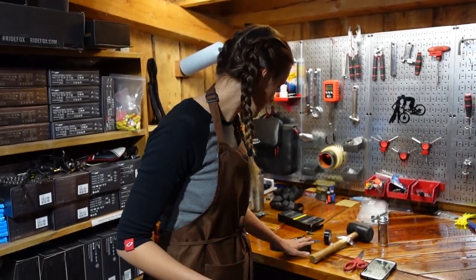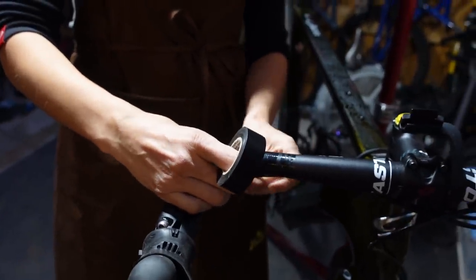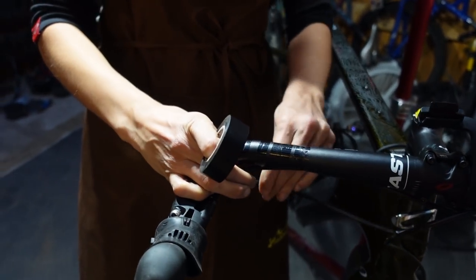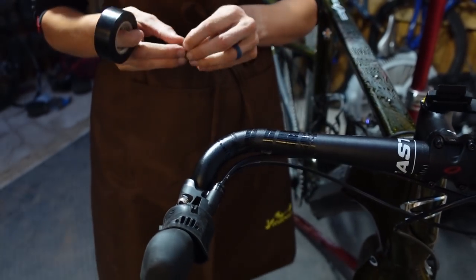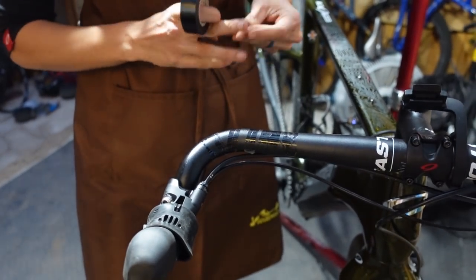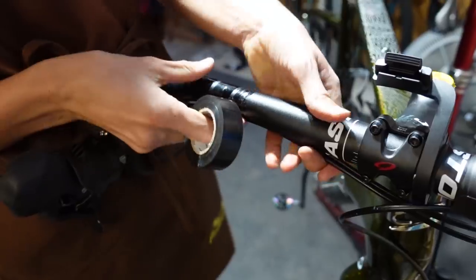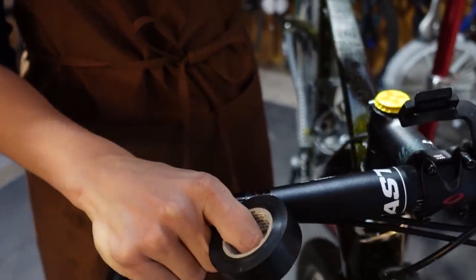So the first thing we are going to do is grab our electrical tape, or sticky thing of choice, and make sure our cables are solidly secured to the bar in a nice out-of-the-way place. I've got these along the bottom. I like the bottom better because it makes your bars not as fat on the top, but it's personal preference.